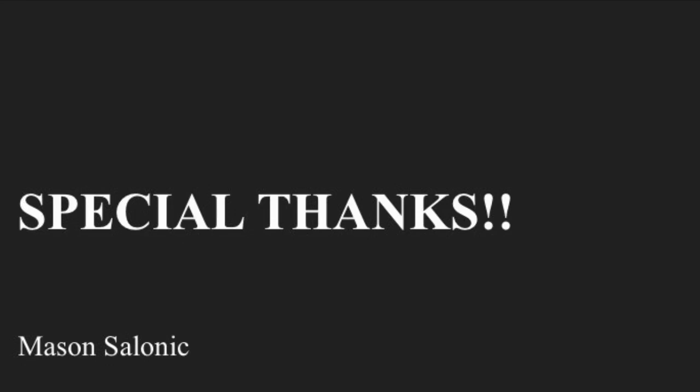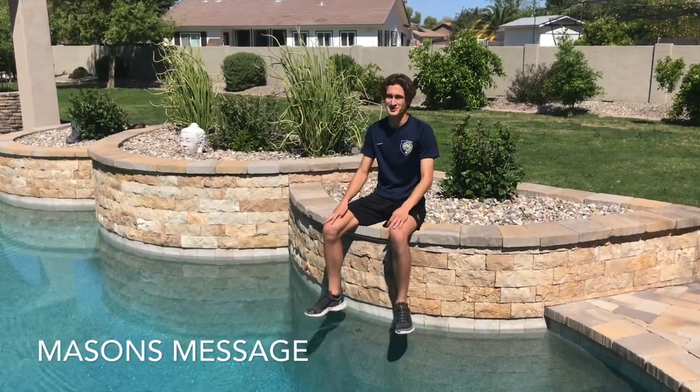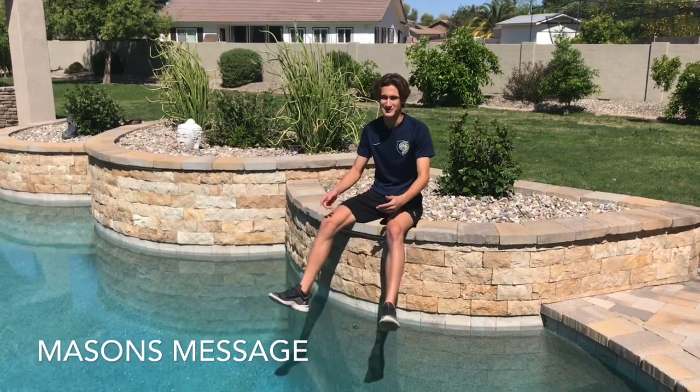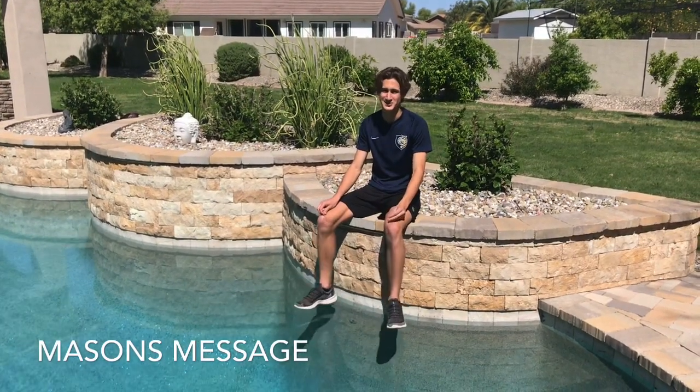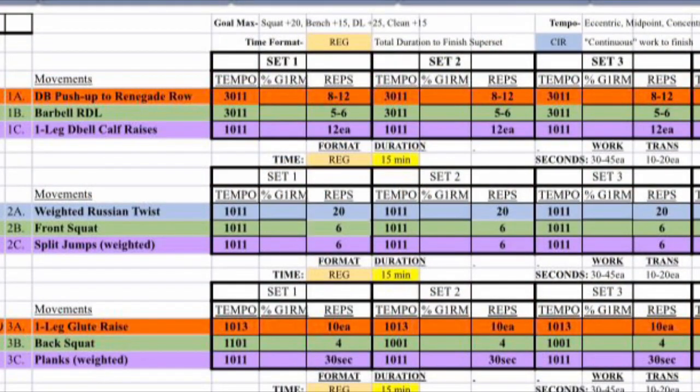Way to crush it today, Mason — thank you for your time and your demonstration. What's up Colts, I hope everyone's doing okay. I know these are chaotic times but we just got to stay focused, take advantage of the resources the program is giving us, and get our minds right. I look forward to meeting up with everyone over the summer — go Colts! For those of you that have access to a barbell, extra weights, or a power rack, this is your week two day one workout — get it done.